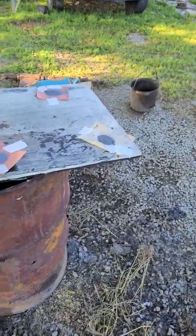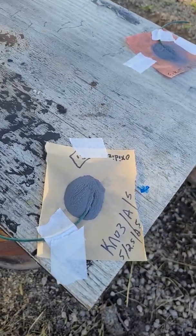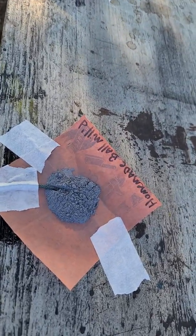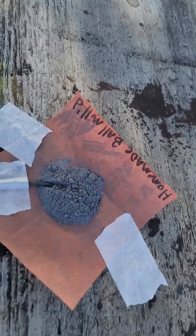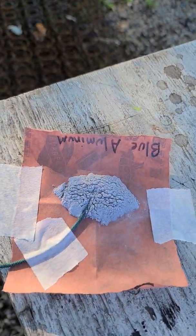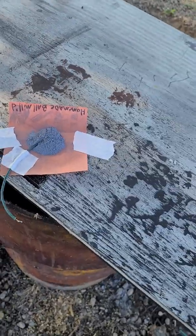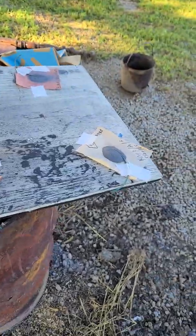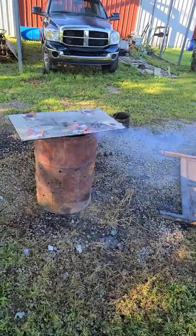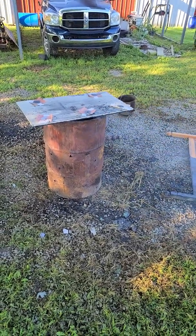All right, here we go. We've got potassium nitrate flash powder, 5413H Eckert flash powder, homemade ball-milled aluminum foil flash powder, Indian Blackhead, and blue. Let's start off with the homemade ball-milled. Here we go. That's about right.